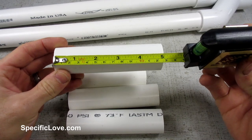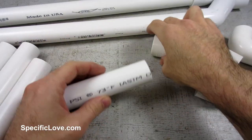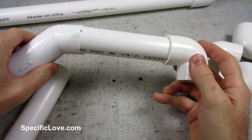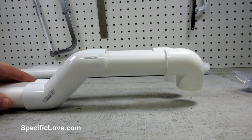I then cut out 4 more pieces at 5 inches long. These will be where the trucks are connected. I then added a 90-degree elbow to each of these pipes before adding them to the 45-degree elbows. Once everything is connected, they should look something like this.